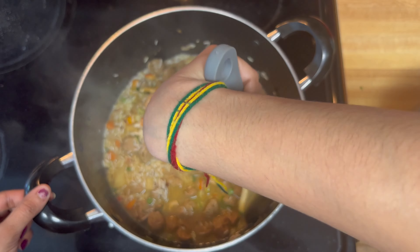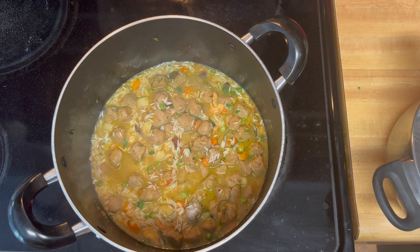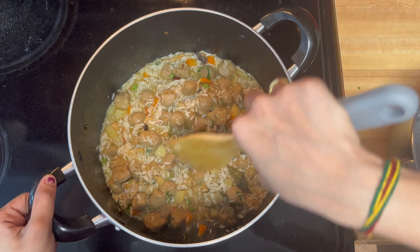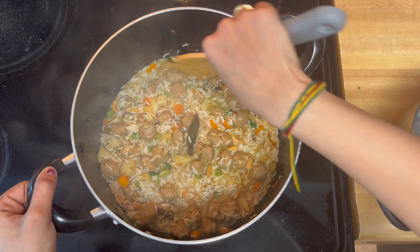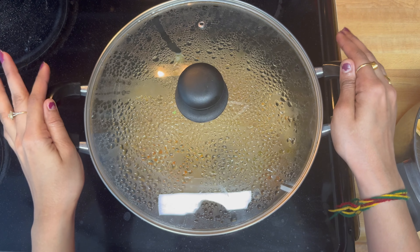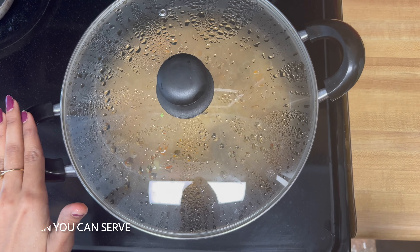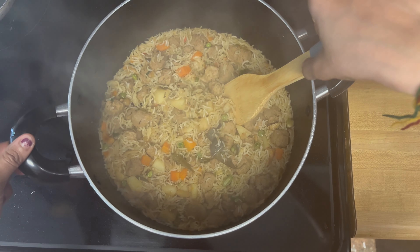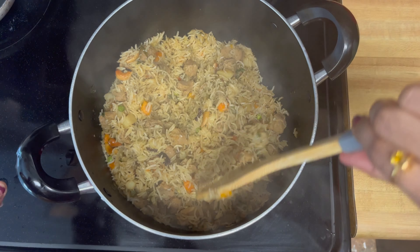I will bowl the rice and fill with the sauce and add salt. Add the right amount of salt, then cook for 10-15 minutes on medium flame. The rice will be ready in about 5 minutes.